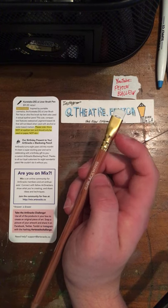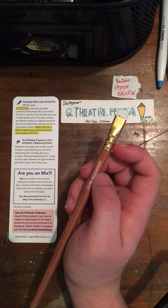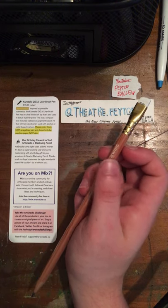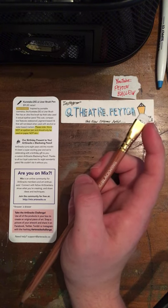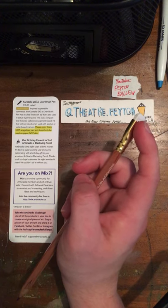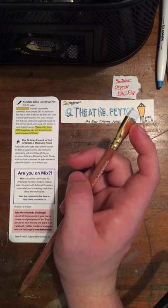This little pencil is iconic. When you look at it, it looks like a paintbrush. That little brass part right there is a little clamp, and you can take the eraser out. These erasers are replaceable, so you can buy them separately.